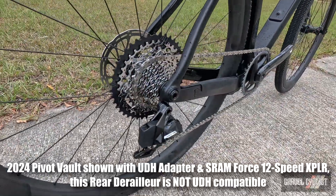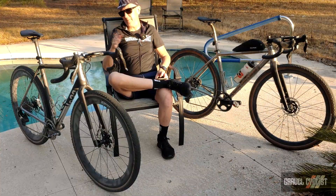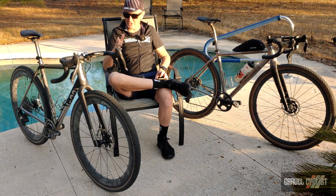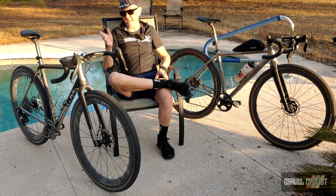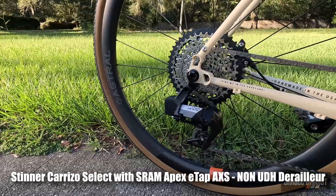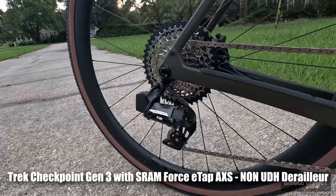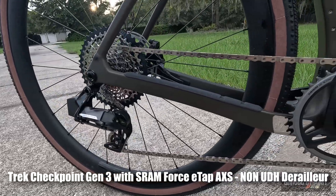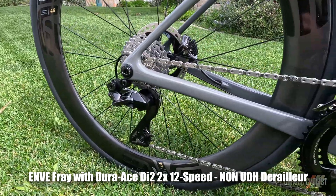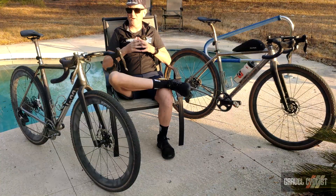The good news is there are various adapters available to allow these systems to play together somewhat nicely. Once again, Wheels Manufacturing can help you solve those compatibility problems — and they are not paying me to say that in any way, shape, or form. I've received several review bikes of late that feature UDH and are utilizing a non-UDH derailleur. Thus far, the UDH standard seems to be sticking with bikes designed for 1x specific drivetrains, but it'll be interesting to see if it develops for 2x drivetrains.